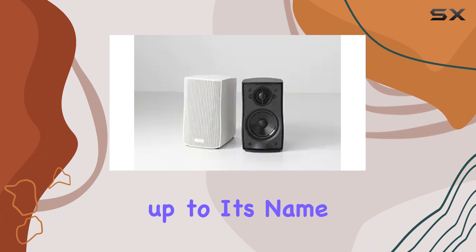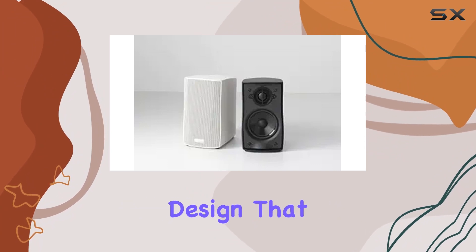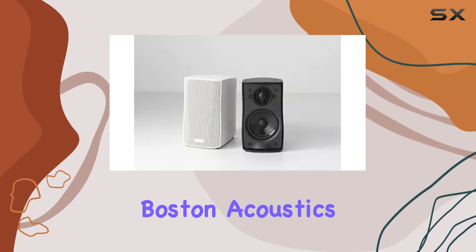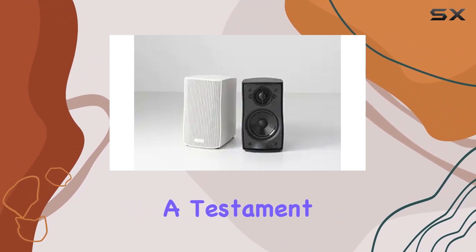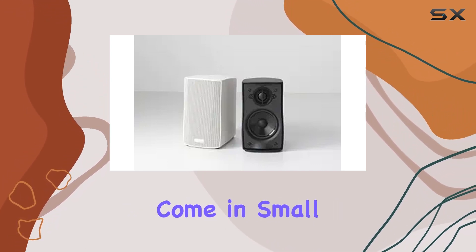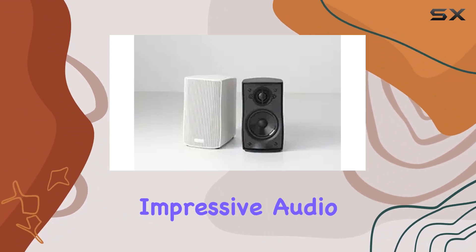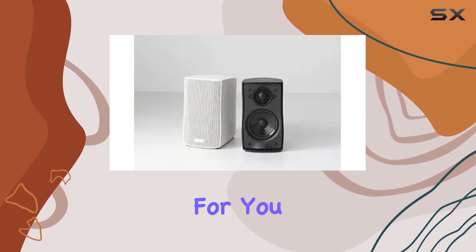The Micro series truly lives up to its name, offering a compact design that doesn't compromise on sound quality. In summary, the Boston Acoustics Micro 120X is a testament to the idea that good things come in small packages. If you're in search of speakers that blend seamlessly into any room while delivering impressive audio, these might be the ones for you.